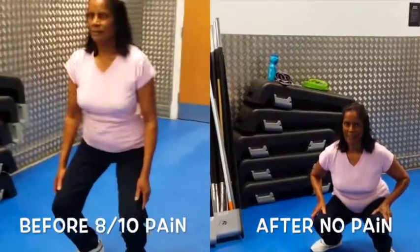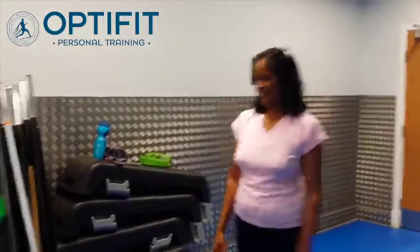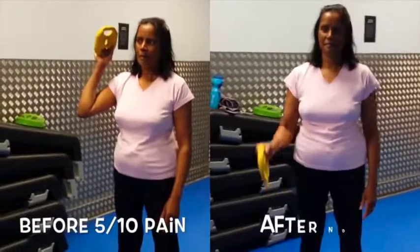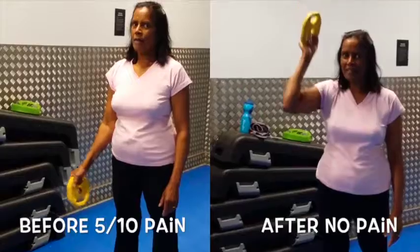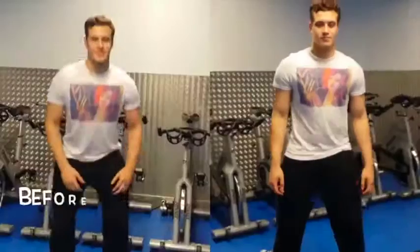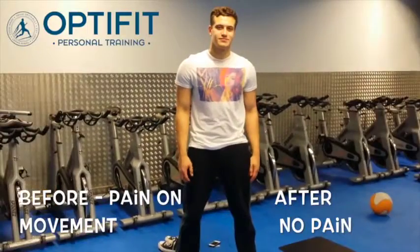Any pain? No pain. No pain. Excellent. Up we go. Good. Let's see the arm curl as well. No pain? No pain. Excellent. Well, great stuff. And there's no pain in your step anymore. All right. Excellent.